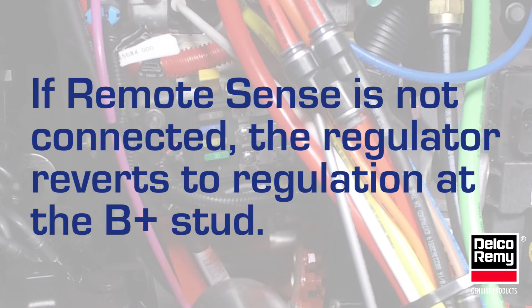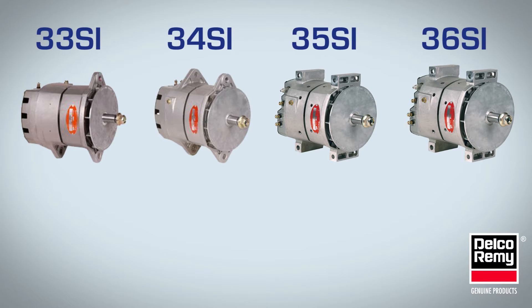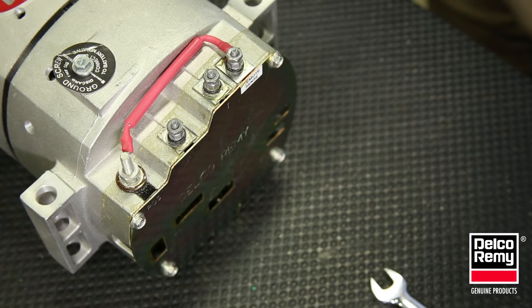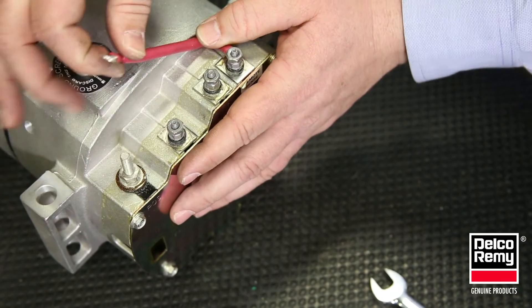If the remote sense wiring is not connected, the regulator reverts to internal sense at the alternator B plus stud. The Delco Remi 33, 34, 35, and 36 SI alternator families may be supplied with a red jumper wire between the B plus and remote sense studs. If you're not using the remote sense, leave the jumper in place per the instructions.